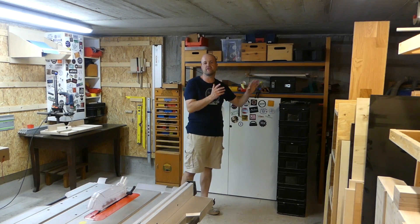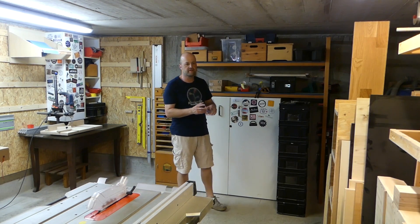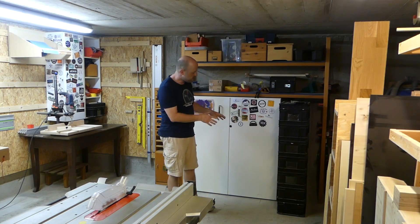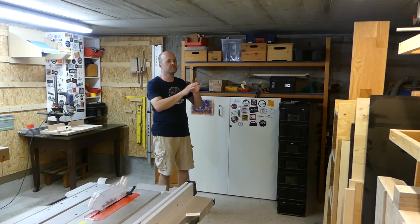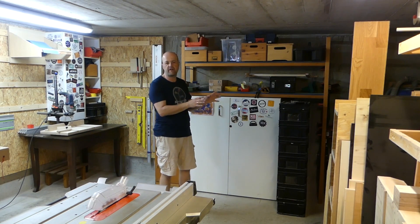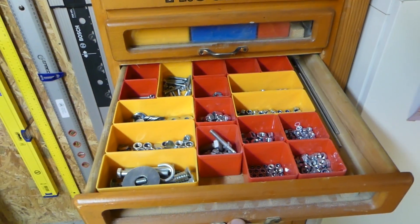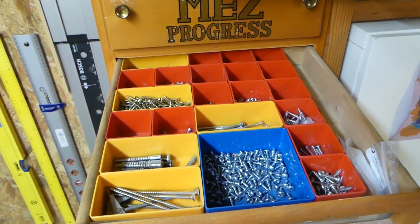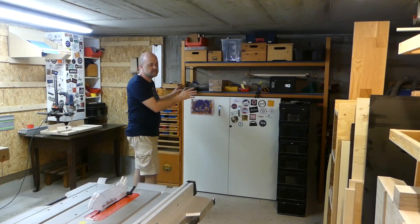I got the black boxes for very cheap because a company in the vicinity changed their storage system and sold them off cheaply, so I got a couple. I have some ideas of what to use them for but first I have to clean out some other spaces. These little drawers I use for small storage — nuts, bolts, small amounts of screws — but overall this area needs work.